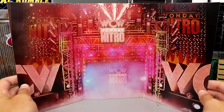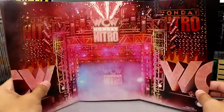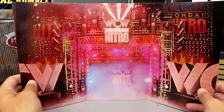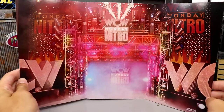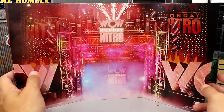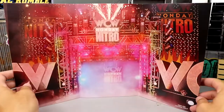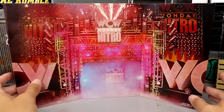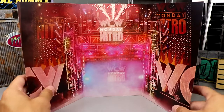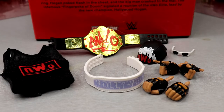Before we get into accessories, the trifold background is still included even though the little open-up window on the front of the packaging is not. These Ringside Exclusives have been coming with these for a while now, especially in the last couple of years. It's the WCW Monday Night Nitro stage entrance backdrop, which is pretty cool — makes for a nice background for your display or your shelves. If you want to put some guys up there for a diorama it works well, and it is included when you purchase from Ringside Collectibles.